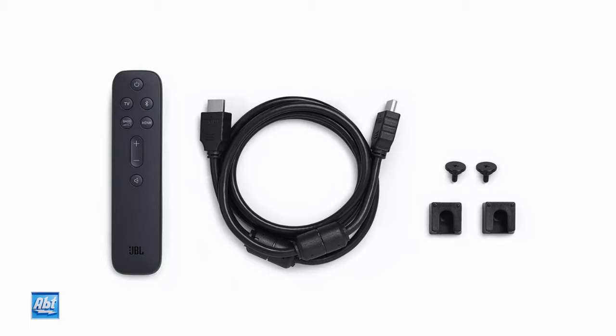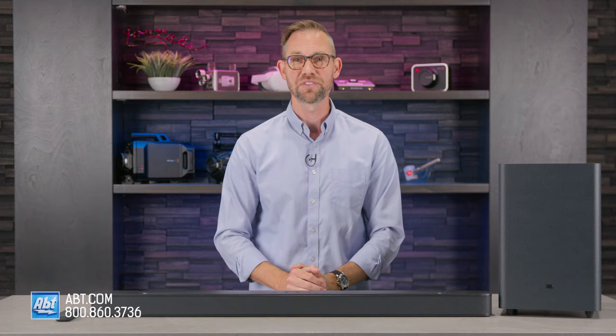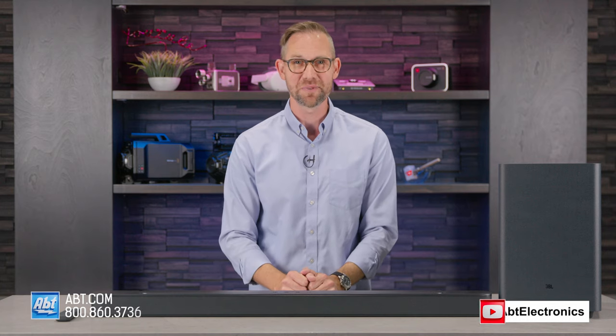And don't forget, if you have any trouble, you can always give us a call for help. We offer free lifetime technical support on any products that you purchase from our store. If you have any questions on the JBL Bar 2.1 Mark II, our experts are available seven days a week, and we're always happy to help. Thanks for watching, and we'll see you in the next one.